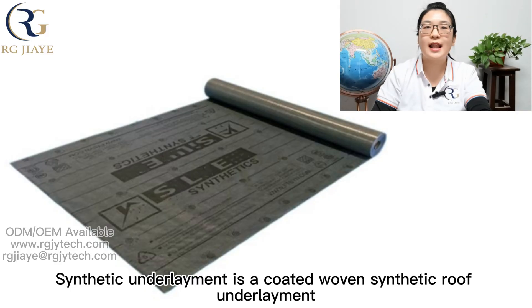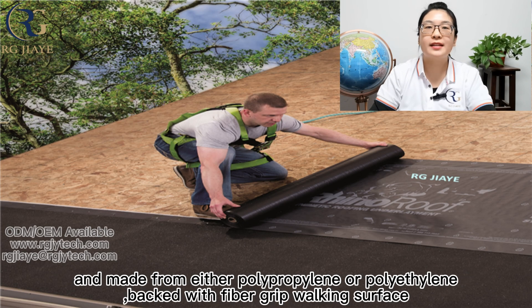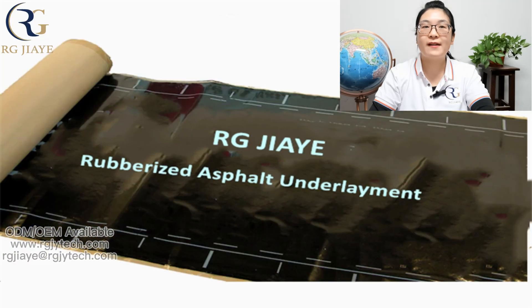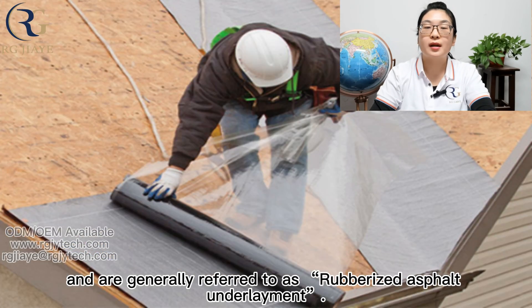Synthetic underlayment is a coated woven synthetic roof underlayment made from either polypropylene or polyethylene, backed with a fiber-grip working surface. Various types of rubber-like materials are also used as underlayment and are generally referred to as rubberized asphalt underlayment.